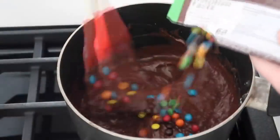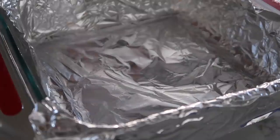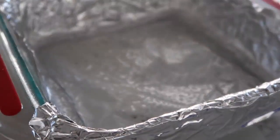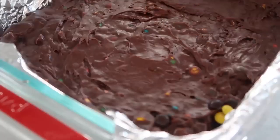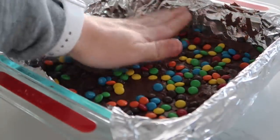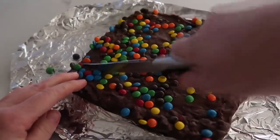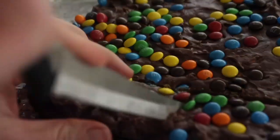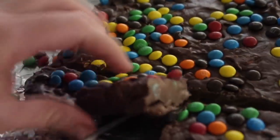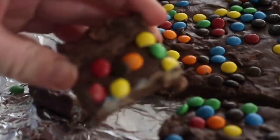Add three-fourths cup of mini baking M&Ms and mix just until combined — no more than that. Take a 9x9 pan covered with foil and sprayed with non-stick cooking spray, then spread your fudge along the bottom. Take the rest of your M&Ms and gently press them on top so that as the fudge hardens, the M&Ms stay in. Keep it in the fridge for about an hour or two to stiffen up, then remove the foil. They stay in their shape, they're not gooey — it's the easiest fudge recipe and you don't need a candy thermometer.